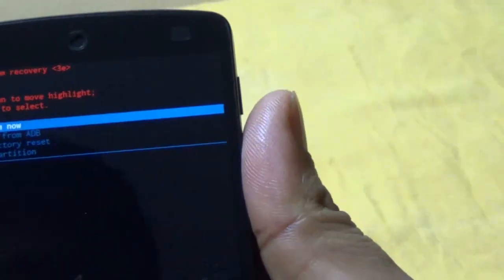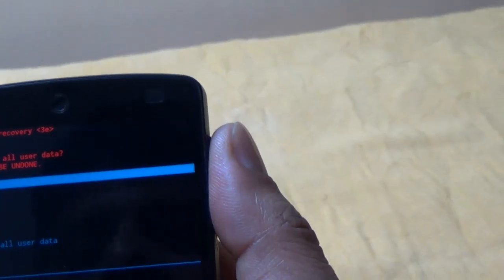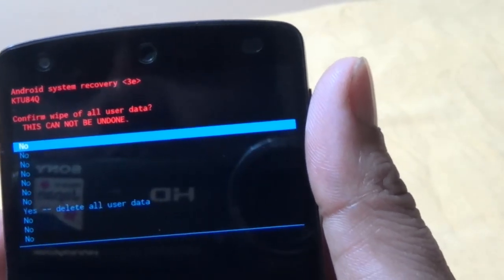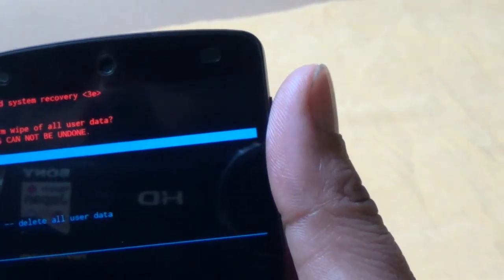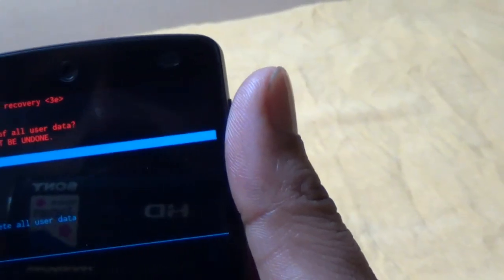Using the volume up and down buttons, come to the third option. Press the power button to select it. So I have selected that. The confirmation option will come — it will ask for confirmation. It says: confirm wipe of all user data. This cannot be undone. Make sure that you have backed up all your data before coming to this stage.